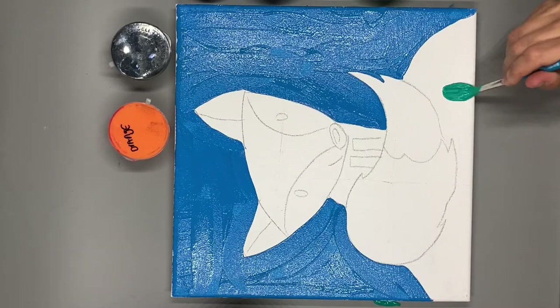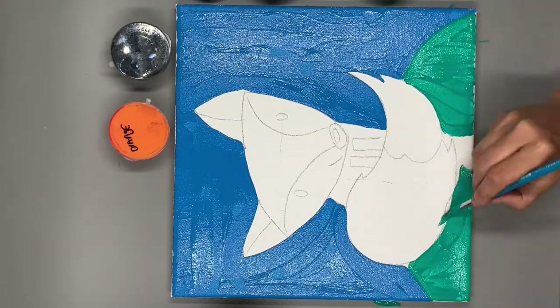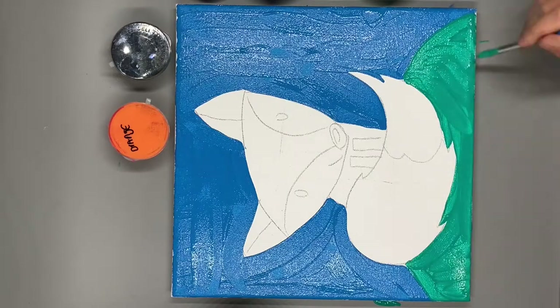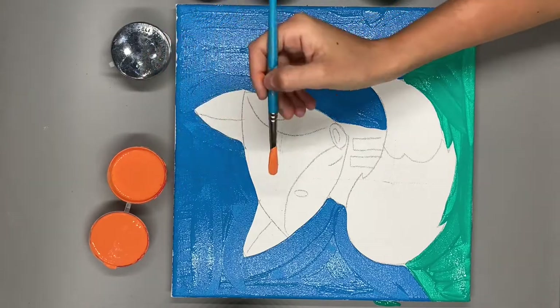Now we're gonna paint our grass green. Next, we're going to start working on all the orange parts of our fox.